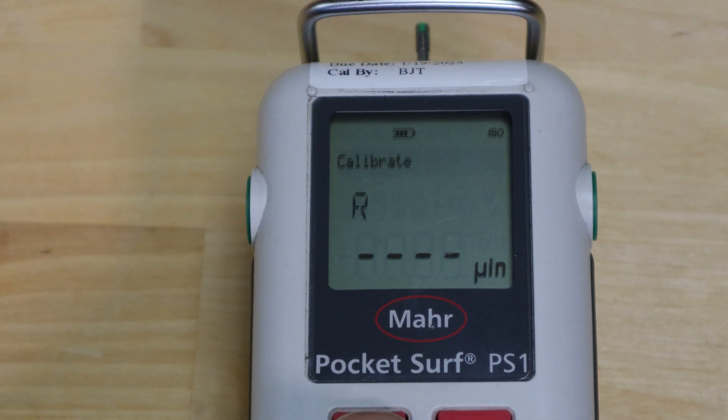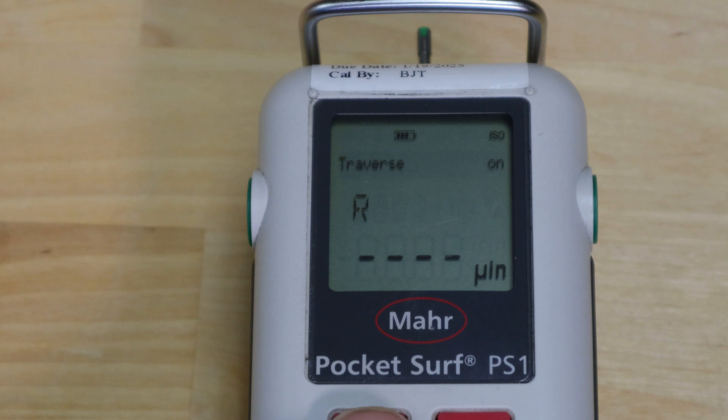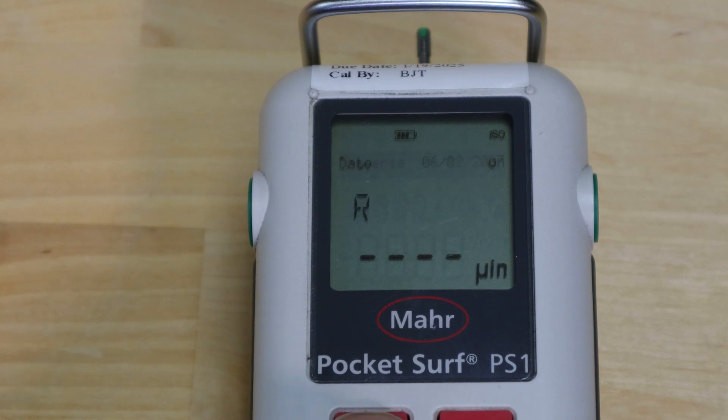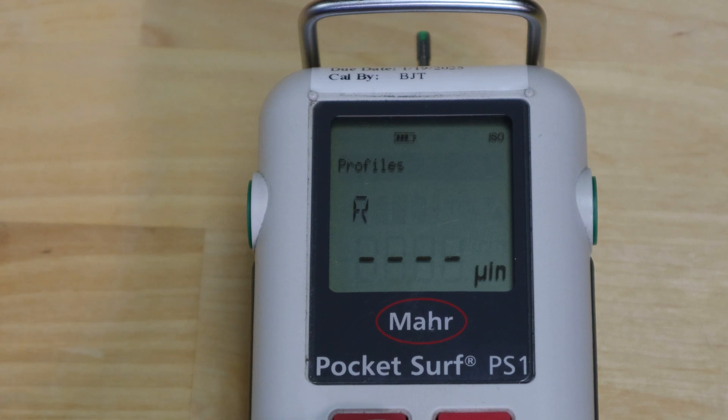You can go to calibrate mode, which we'll come back to shortly. It shows the correction value for the most recent calibration and also has traverse — the setting that makes the stylus move when you press play. In some instances you may move the part and not want the stylus to trace, so you'd turn traverse off. You can also adjust date and time. Profiles lets you set up basic settings, parameters, travel length, and cutoff length, then save that as a repeat so next time you simply recall those profiles.